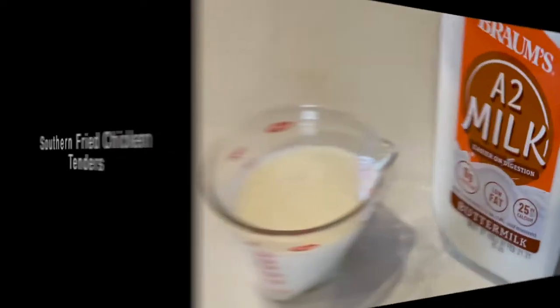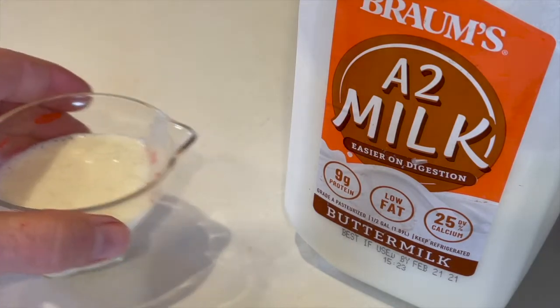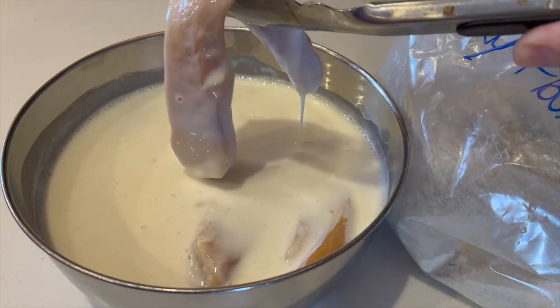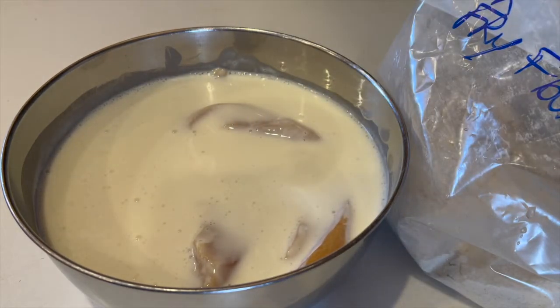Every good southern fried chicken starts with buttermilk. Get some and we'll soak the chicken. Also save two or three tablespoons and set aside for another use. For this recipe use chicken tenders or cut breasts into strips. Soak for at least two hours or overnight.